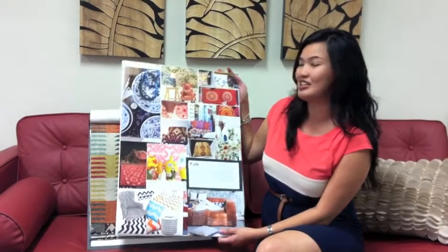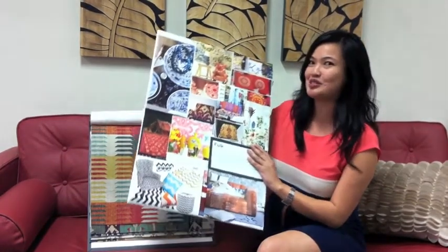One of the major themes that we have for next season is our folk theme, which is a great theme full of colours. It's all about global cultures, clashing prints and designs. The ikat is a really key fabric, as well as embroideries on soft furnishings. It's just a really great thing to get some colour into your living spaces.